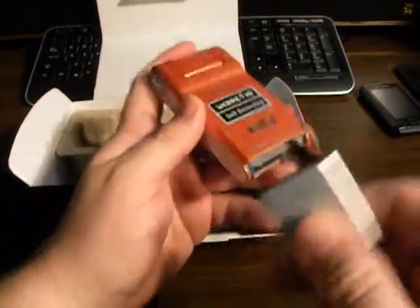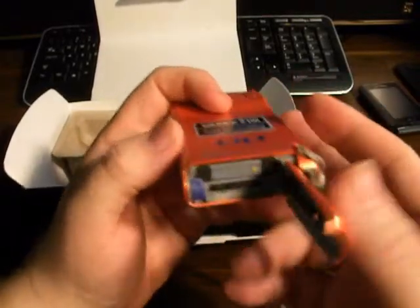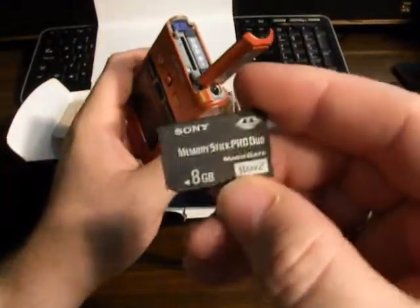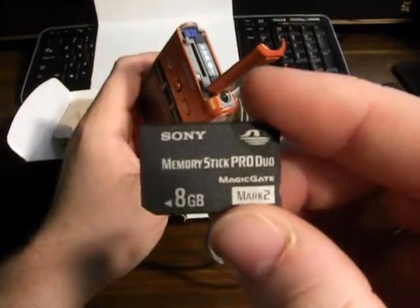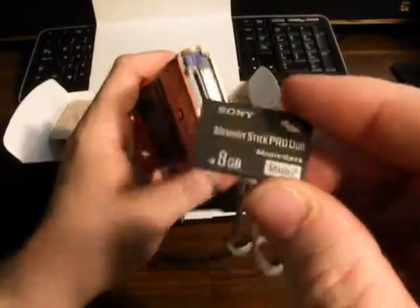Like I said, with any camcorder, with the right lighting, almost all cameras are decent. And here's your Memory Stick Duo Pro — the Pro Duo Magic Gate Mark II 8 gigabyte card.